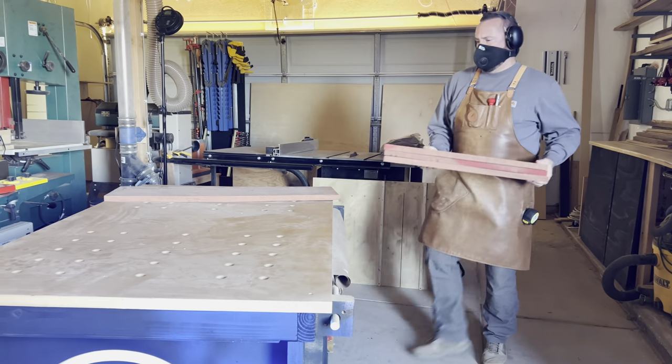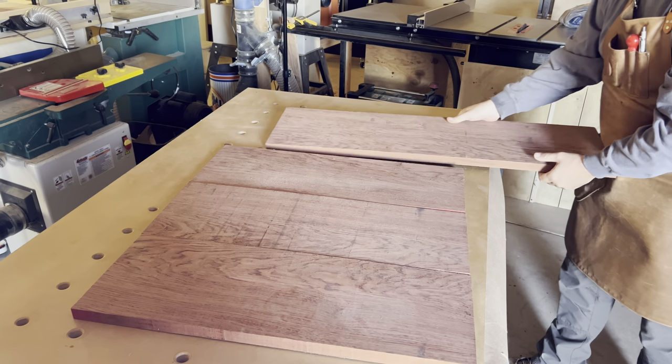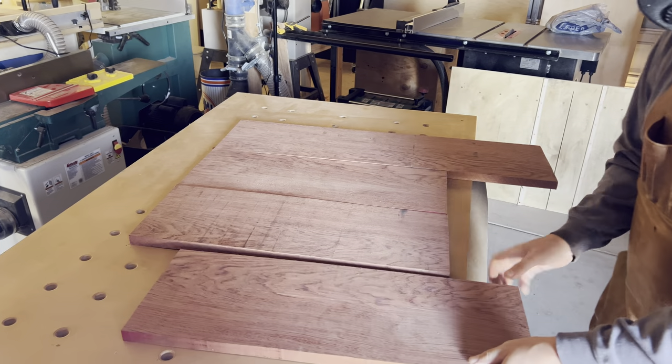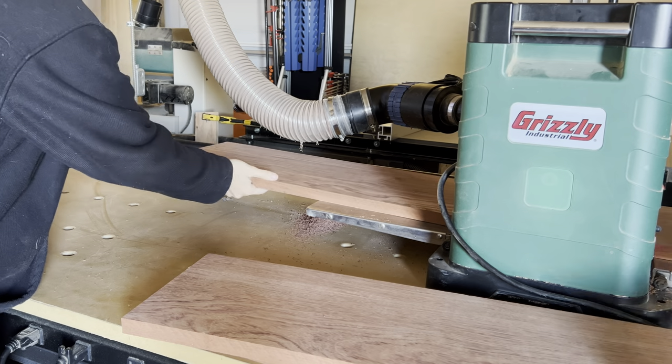Now that they are cut to rough length, let's lay these boards out again and kind of get a feel of where we're going. We like the busy part of the grain to be matched up together — that way it kind of forms two bands in the stove cover. Kind of makes me think of two pillars of smoke or two columns of vines or something like that.